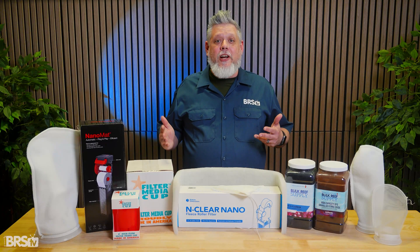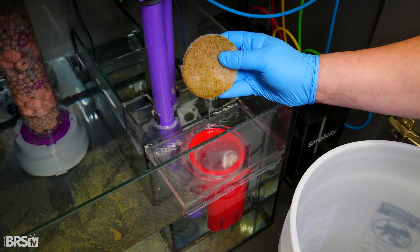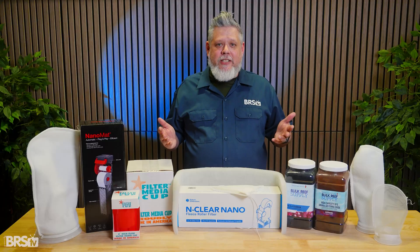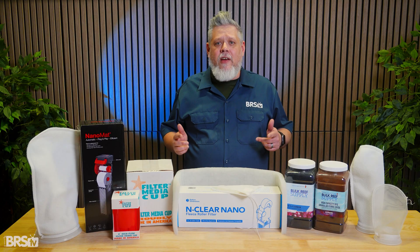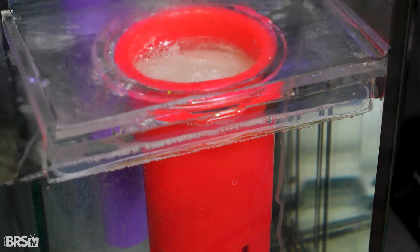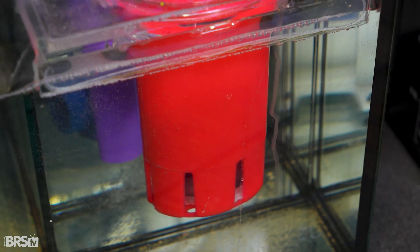That said, filter cups are still a manual solution. If a filter pad is left in place too long, it will collect and hold waste just like a sock. Over time, that organic material will break down and contribute to elevated nutrients. So while filter cups are a clear step up in convenience and flexibility, they still rely on the reefer staying on top of routine maintenance.